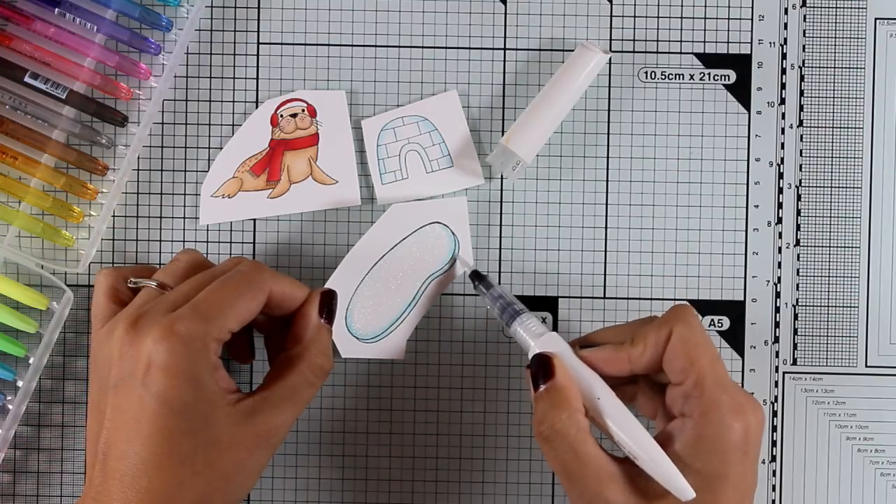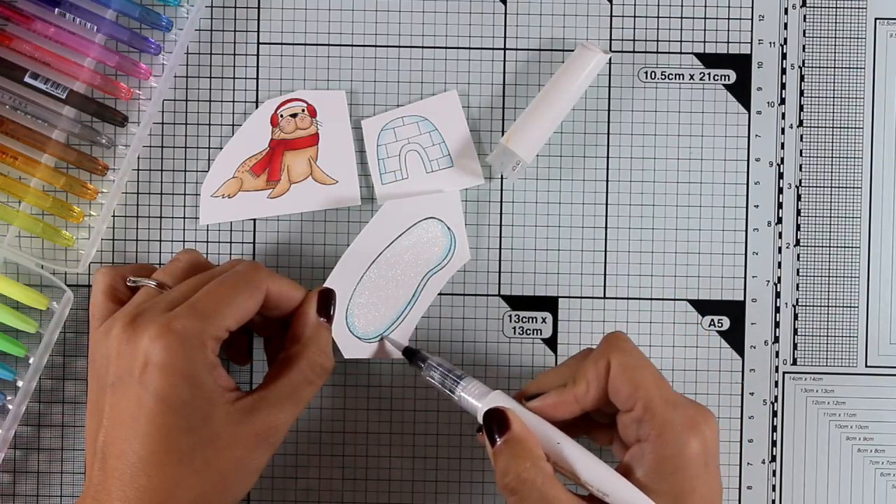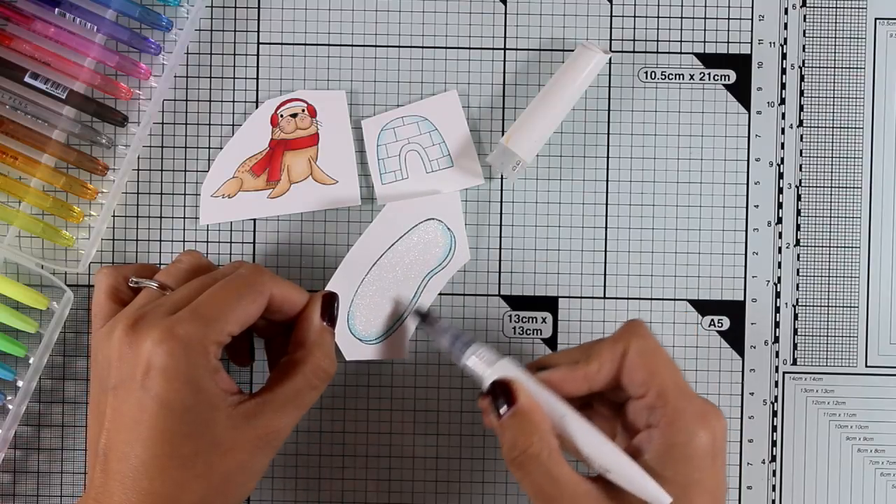I'm also going to use my clear shimmer pen by Nuvo and I'm going to add some shine on the eyes as well as the igloo.